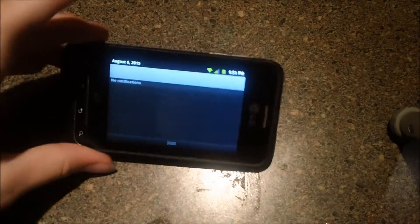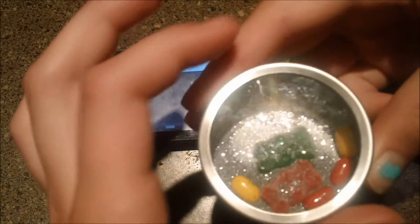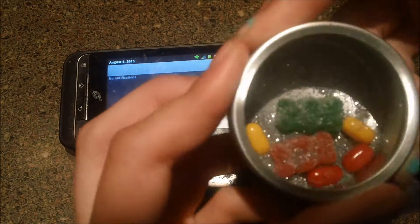These are the things you will need. You will need a mobile device. Some accessories — I just have some glitter, gummy bears, tic-tacs.